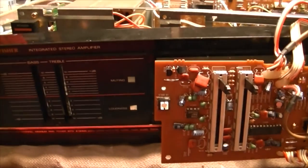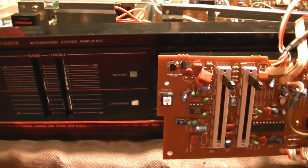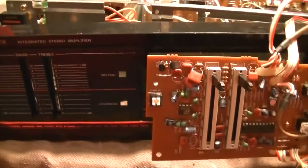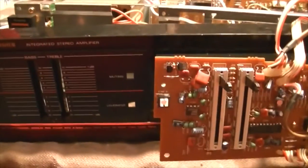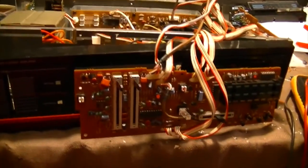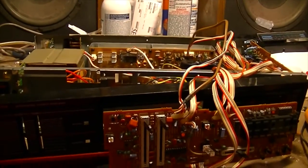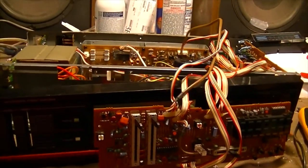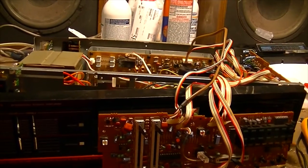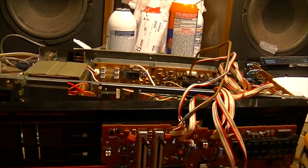I don't know about the rest of the Fisher equipment that came with this — I still got to go through all that stuff — but the amplifier was the main thing I wanted to get, because even if everything else in that pile is worthless, this is definitely worth fixing because there's always a place to use an amplifier somewhere in your house.